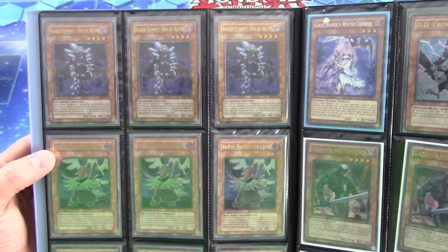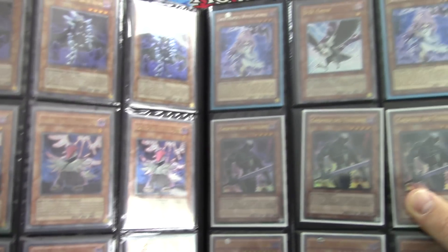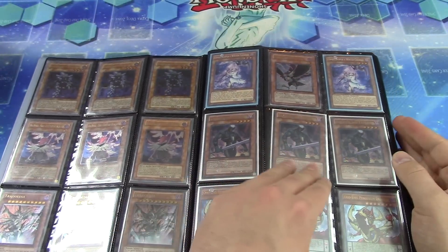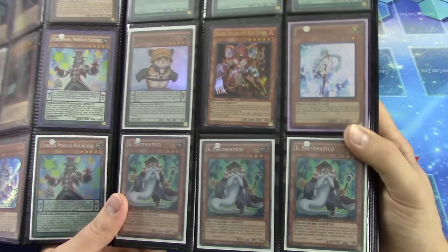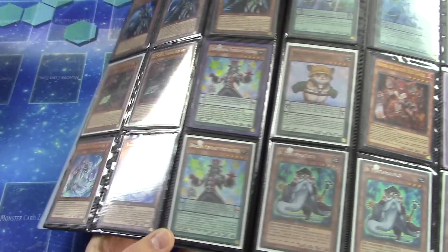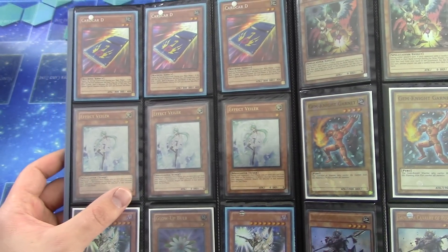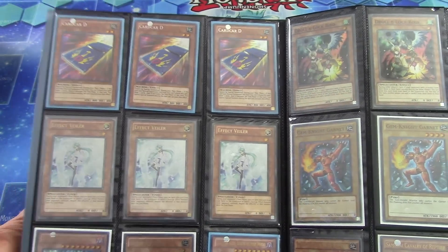Three Italian ultimate rare first-edition Diamond Dudes — lots of foreign cards. Those are French Tri-Godays, all English ultimate rare. French Gruffers right here — the three ultras. We have Artifact Sanctum, Winter Cherries, ultimate rare DD Crow, and Odd-Eyes Pendulum Dragon — those look Italian to me, yes Italian. Mathematician — I know from just looking at the name because a friend I play test with ran Italian cards. Got Pendulum Sorcerers and three ultimate rare DD Crows. Two Effect Veilers are first edition, one is not — ultimate rare first edition should be really expensive, same with the secret rare.